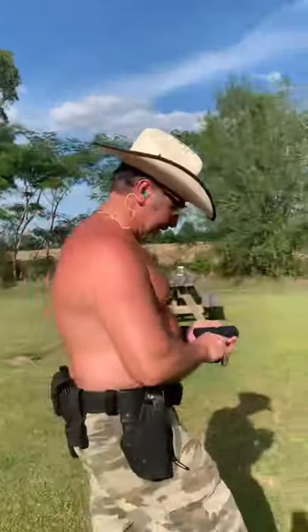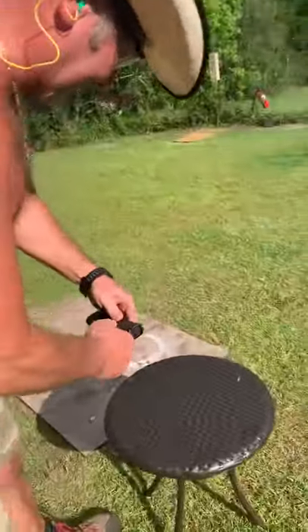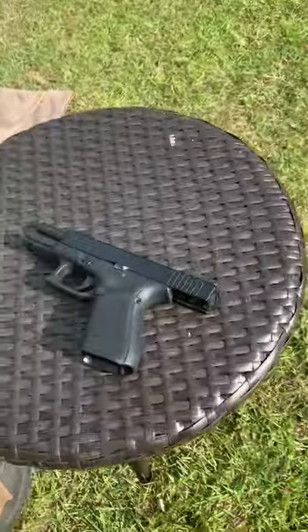Welcome back to my channel, hillbillies. Come on, Leah, show them this. What we're gonna do today is review the Glock 19M. Come over here, y'all — show them that Glock 19M.